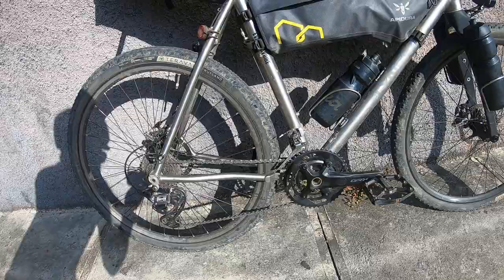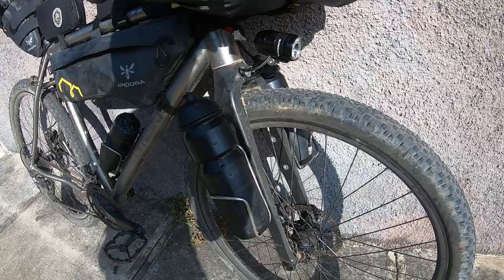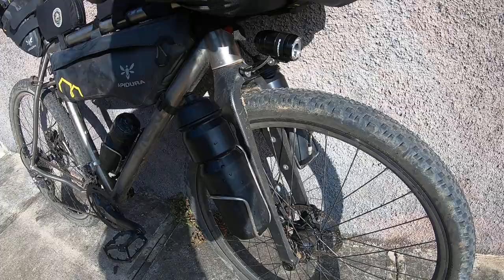Epidura thing there with clothes. GRX down here has been great. GRX up here has been great. And water bottles up the front.